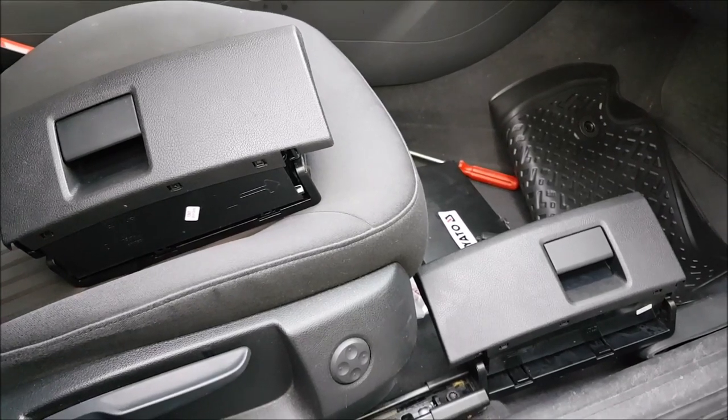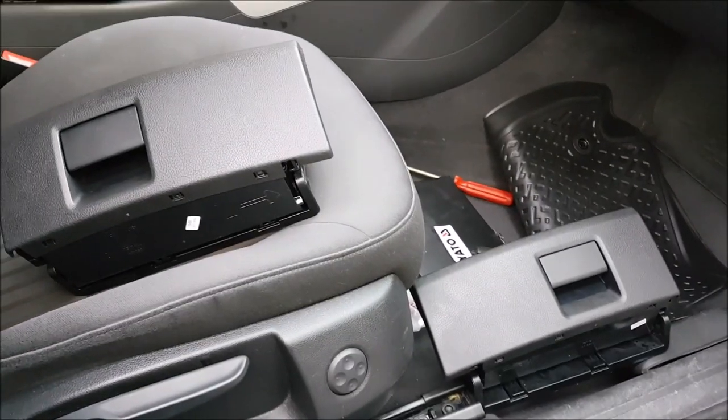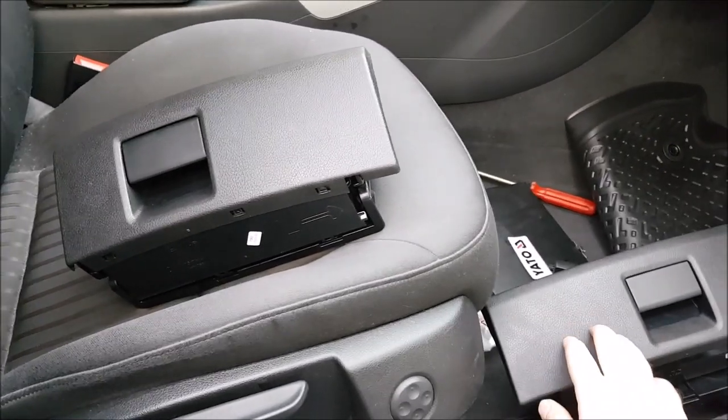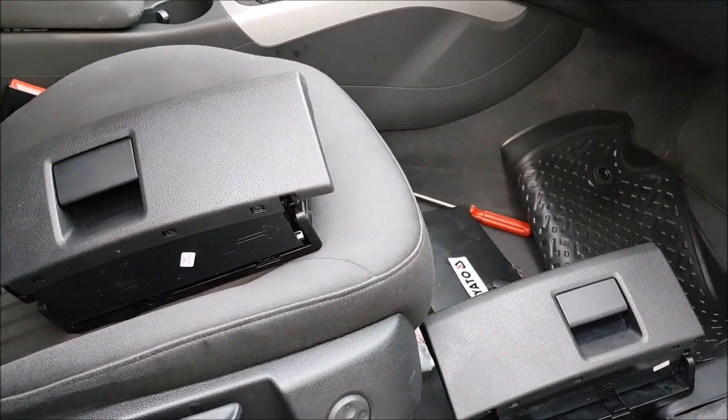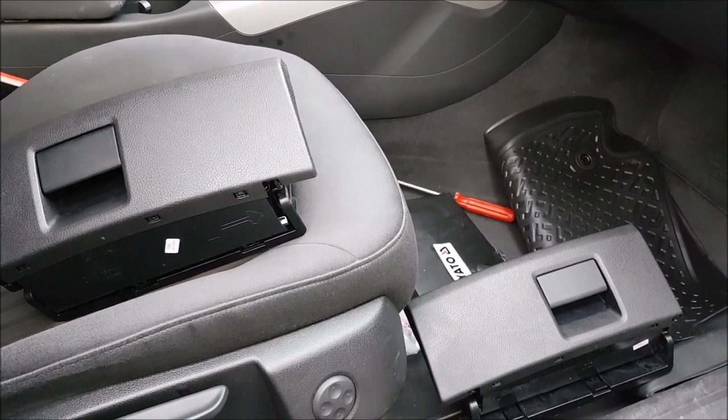Hello guys! In this quick video I'm going to add these storage spaces under the seats from my A4B8 from 2010.